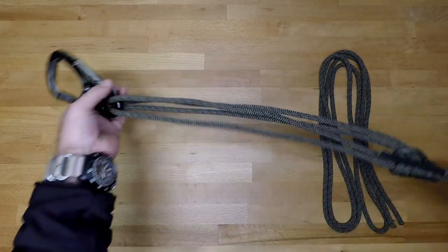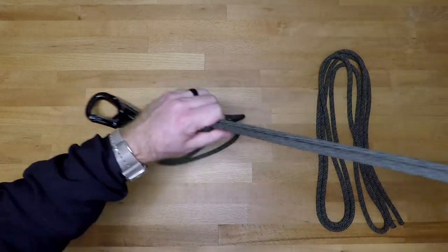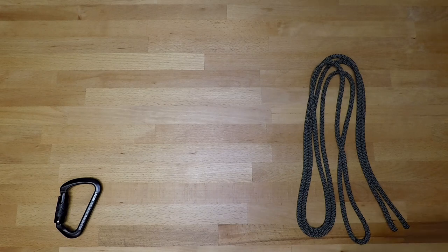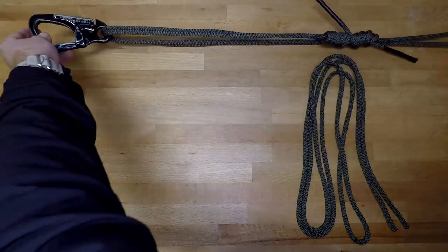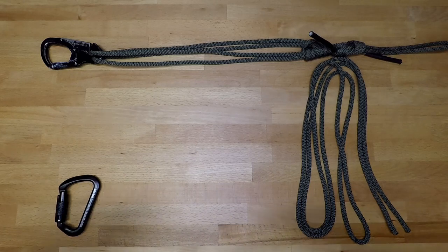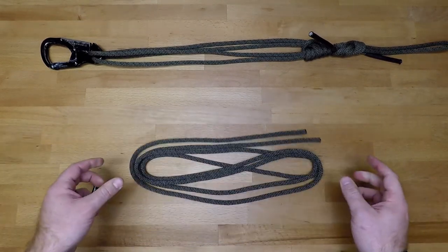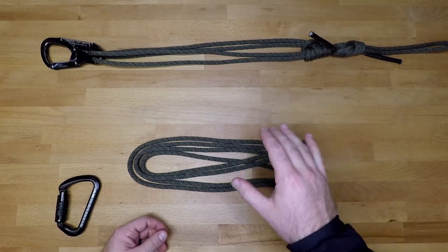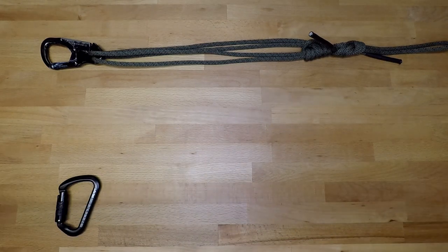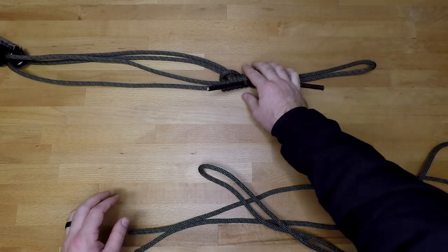As the system is set up when everything is tied, you'll have your prusik which extends and tightens so you can lengthen it to its full length of about five to five-and-a-half feet, and when closed up it's about a little over three feet. That's with a full length of about 12 feet of cord. I highly recommend sticking with the 12-foot length because it makes the whole thing really easy to tie.